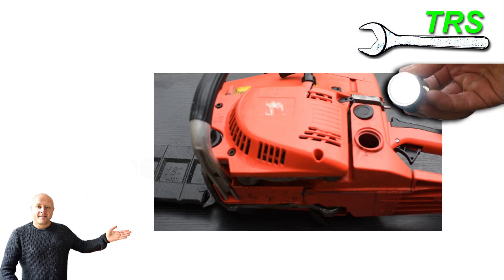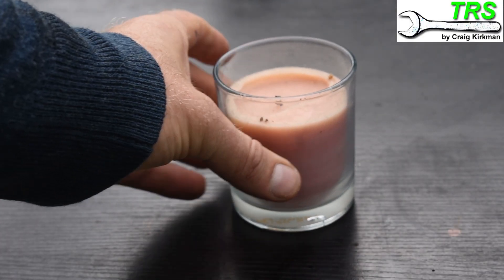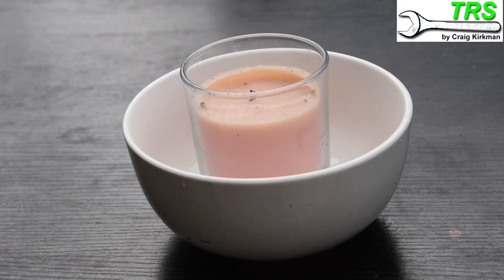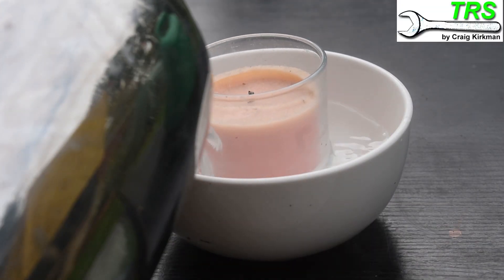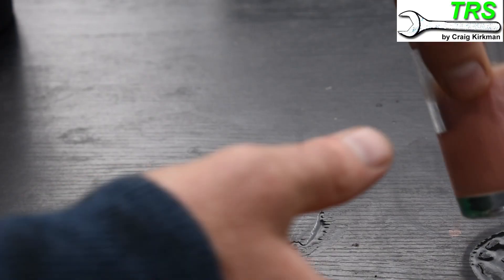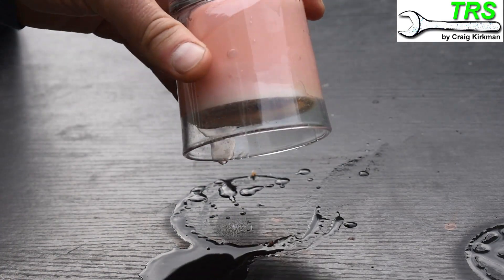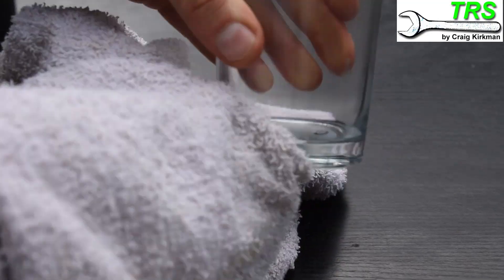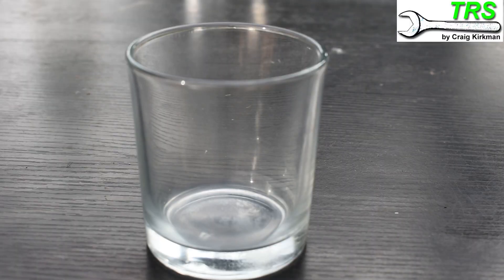To begin with, and to emphasise my point, I'll need a see-through vessel. I'm going to use a fireproof glass — the one from this candle should do fine. I'll remove the wax candle by placing it in a bowl with some boiling water for a few minutes, melting the thin layer of wax touching the glass. This allows the candle to slide out nicely. After a good wipe with a rag, we've got a nice clean fire-resistant glass.